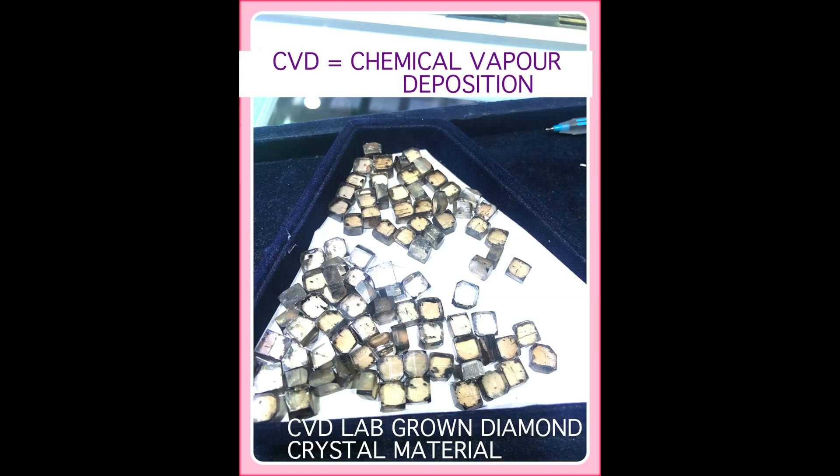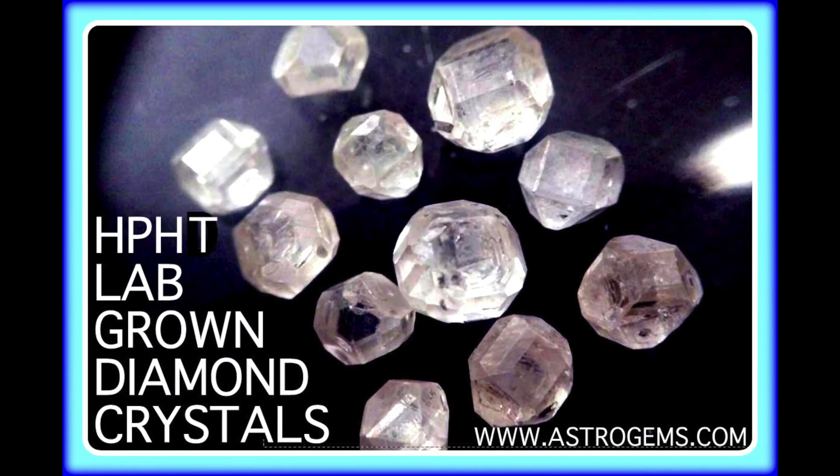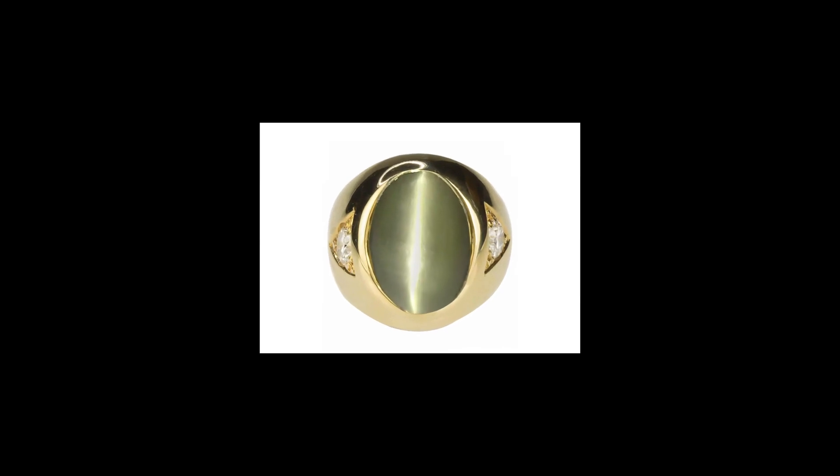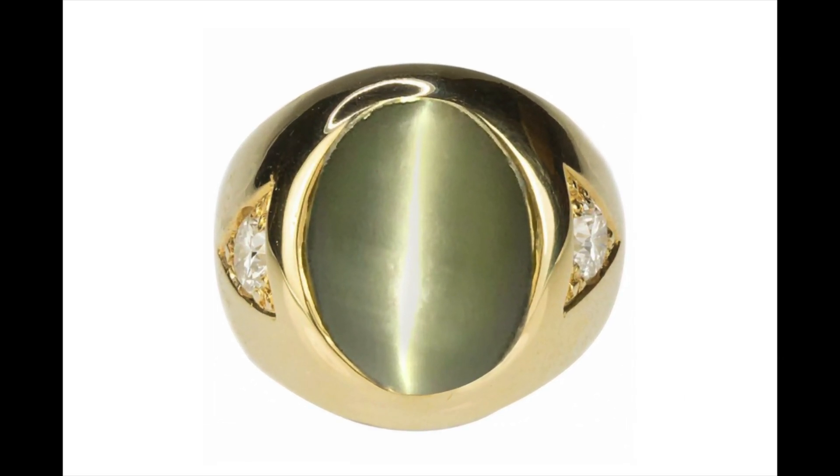While lab-grown diamond sellers emphasize the green, non-conflict nature of their diamonds, the natural market will emphasize rarity — which is greatly based on artificial limited release to control the market. Both sides have a weakness in their approach. Personally, I would not be buying a diamond as an investment stone, knowing how ingenious scientists can be in developing their crystal-growing art. If I were to invest in a gem, it would be one of the varieties not viable for artificial atomic reproduction, such as a chrysoberyl cat's eye that has not yet been fully imitated by the laboratory-grown crystal process, or some of the other rare colored gemstones.